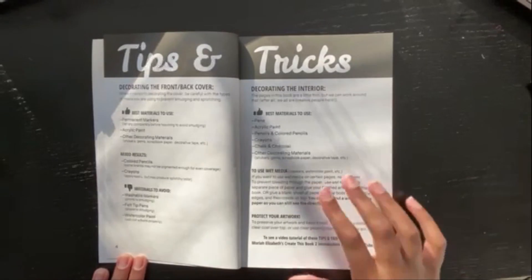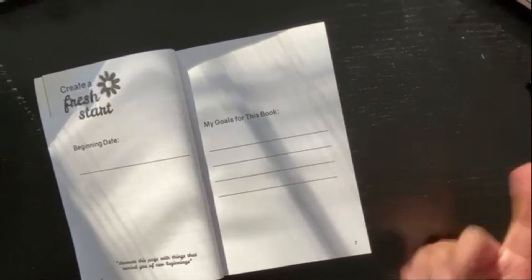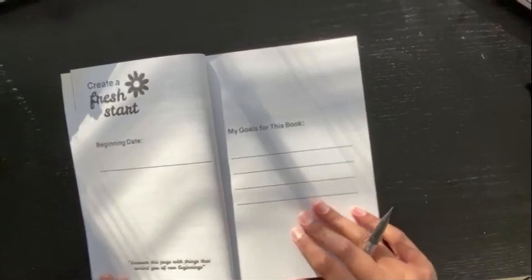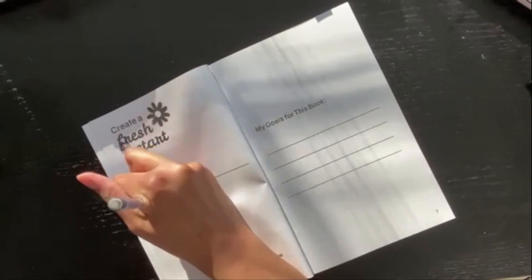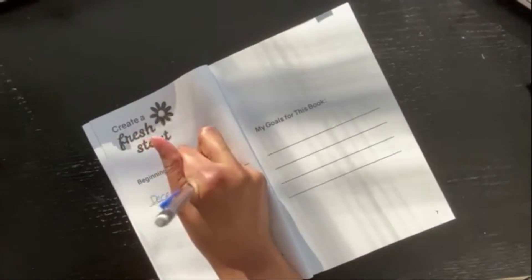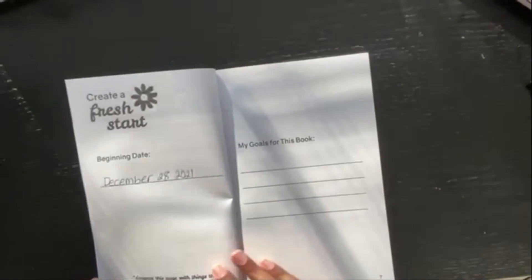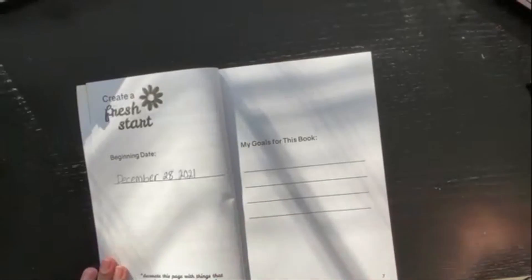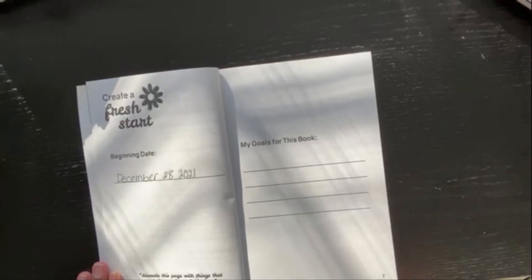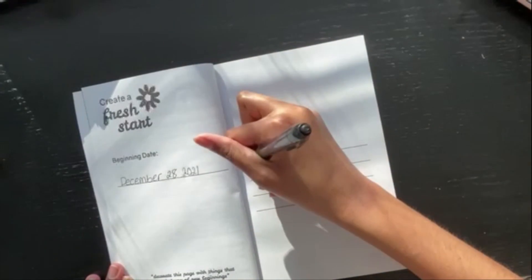So I'm gonna wait on the cover for a little. Now here's the first page — let's get started. Today is December 28th, 2021. It would have been cool to start this on January 1st, but I have winter break right now so I have time. Let's see — my goals for this book: finish it in about a year.